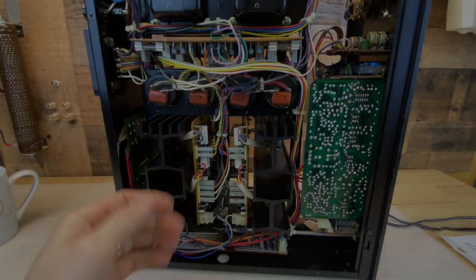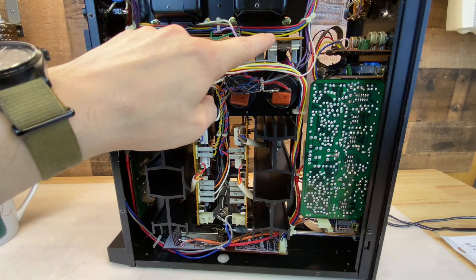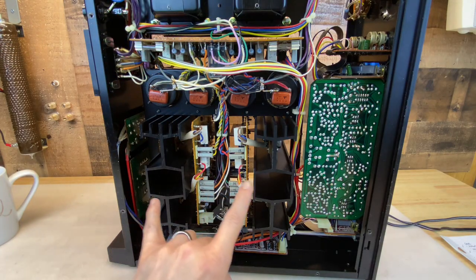We're looking at the bottom of a Sansui AU717. In my 60th video, I rebuilt the power supply, and that turned out very nice. In this video, I'll take a look at both amplifier modules.